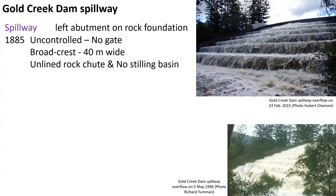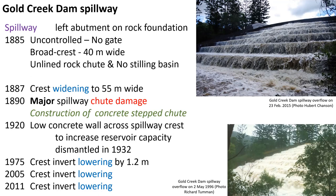The original 1885 spillway of the Gold Creek Dam was an uncontrolled unlined rock chute without a stilling basin. The spillway crest was widened in 1887, and in early 1890, the unlined rock chute was damaged very significantly, which led to the construction of the concrete step chute.